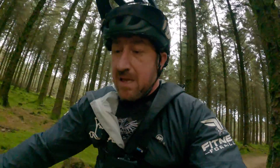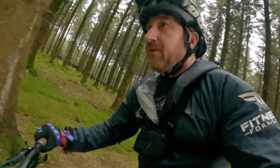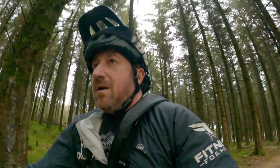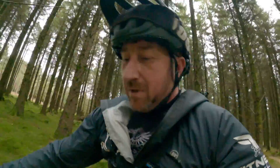One lap done. 72% battery left. 13 and nearly 14 kilometers. So, going by that, we should possibly squeeze out four runs. Let's see. We'll be able to go — just keep trucking.